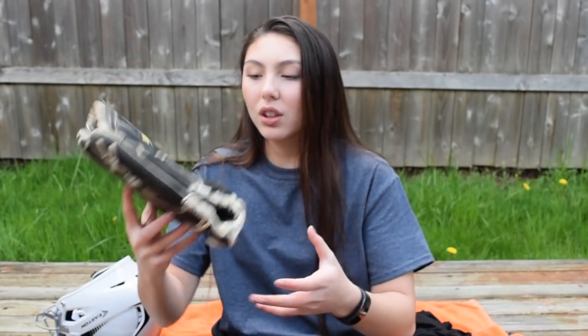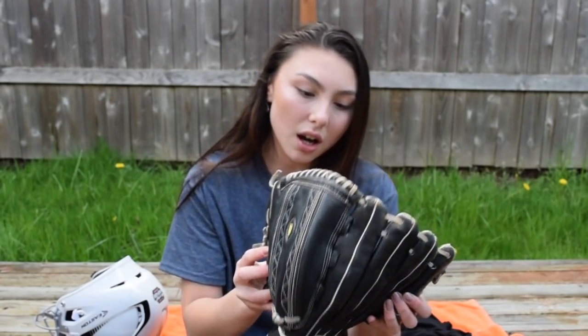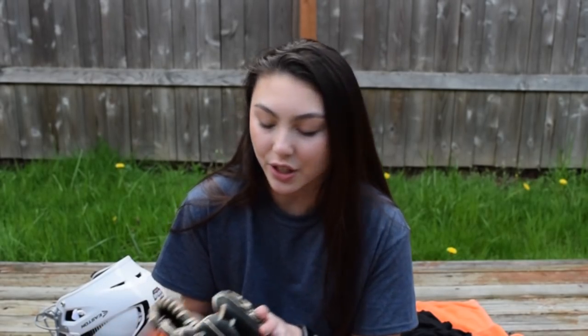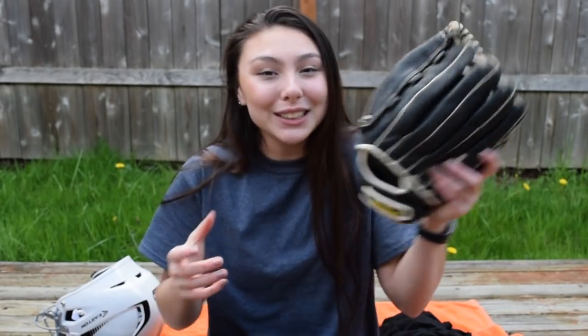Next is my old glove. This glove is about three years old — it's a Wilson glove and very worn in. I still have it because sometimes when we work in the dirt at practice I don't want to use my new white glove and get it dirty, so I use this one.